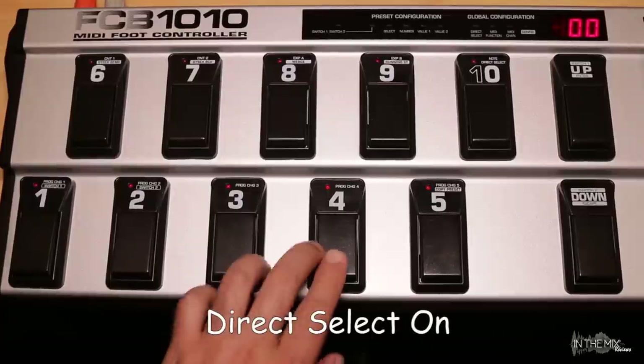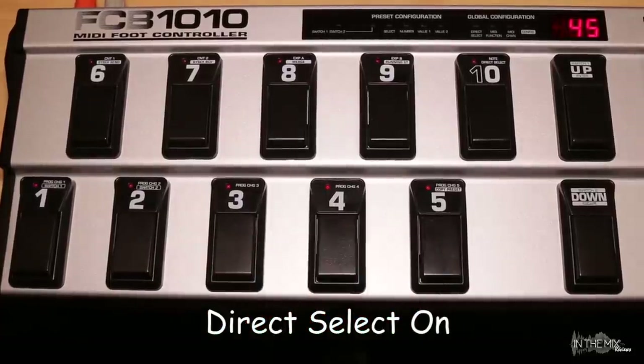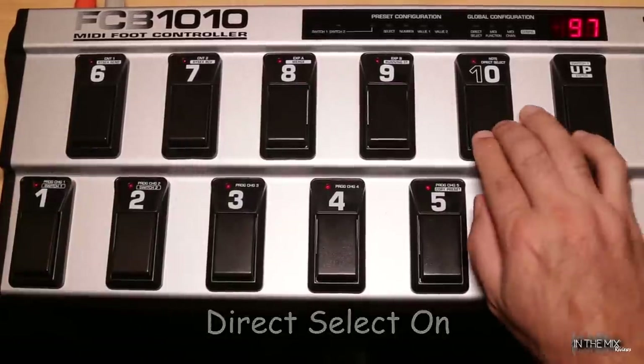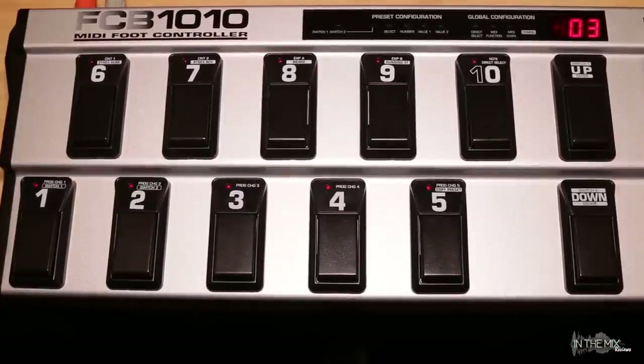Now we can go ahead and select a bank followed by the preset. For example: Bank 4, Preset 5; or Bank 9, Preset 7; or Bank 0, Preset 3. With direct select activated, you no longer have to use the up-down key to go to a bank first. A bank and preset can be directly selected by pressing two foot switches. If you're programming multiple banks, you can speed up the workflow by activating direct select mode. But if you're only working with one or two banks, there's no reason to go through the process. Both methods accomplish the same thing, so choose the one that works best for you.